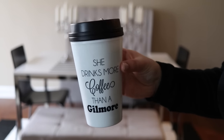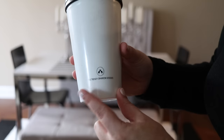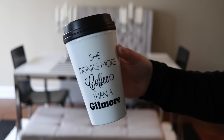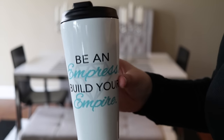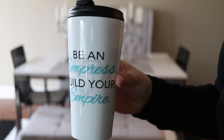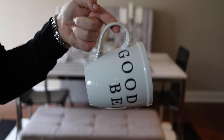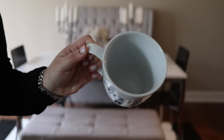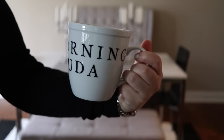This next one is from the Trendy Sparrow. Lindsay is a friend of mine, and she sent me this mug. It says 'She drinks more coffee than a Gilmore.' I absolutely love it because I am a Gilmore Girls fan — I will link it below if Lindsay still has it available. Next is one of my own design: this is 'Be an Empress, Build Your Empire.' You can purchase this from my online merchandise shop if you're interested. This first mug was a souvenir I brought back from a recent trip to Bermuda. It is very thick and substantial, and it says 'Good Morning Bermuda' on it, which I absolutely adore.